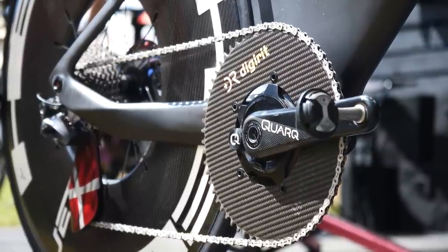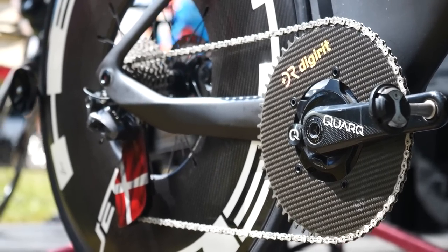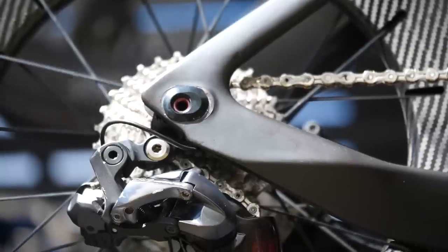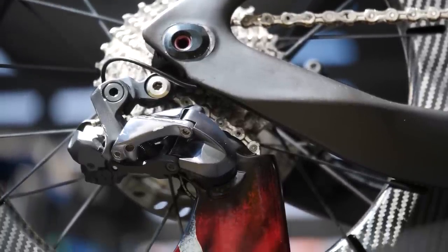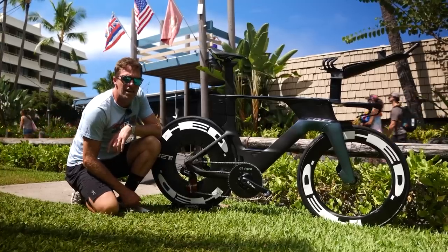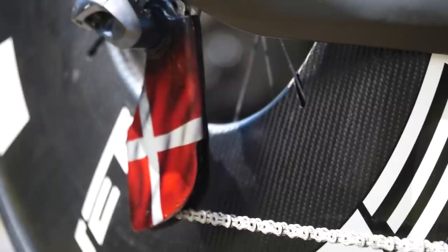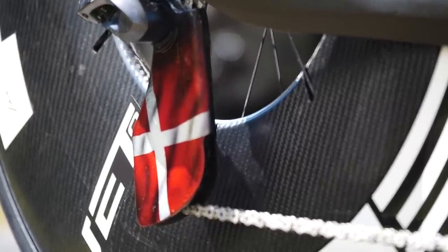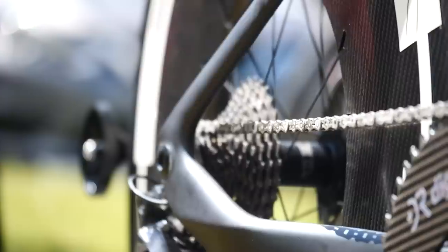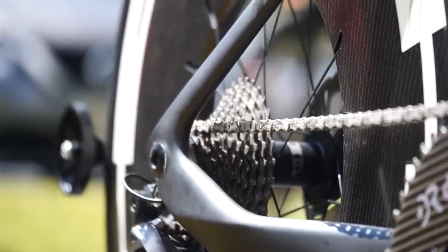It is a 60-tooth chainring, and he's running it 1x, so he has no smaller option there. It is massive. At the back, he's got that paired with a Shimano Ultegra derailleur, which is interesting because he could definitely be on a Dura-Ace 12-speed, but instead he's on the Ultegra 11-speed. He does have the CeramicSpeed OSPW Aero on there with his Danish flag, and his name is on the other side. The cassette is an 11-30, so his biggest gear is a 60-30 to get up those steep Kona climbs.